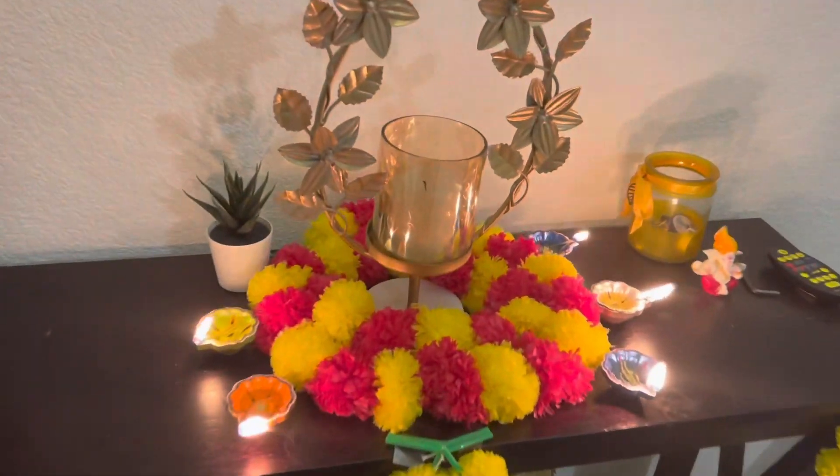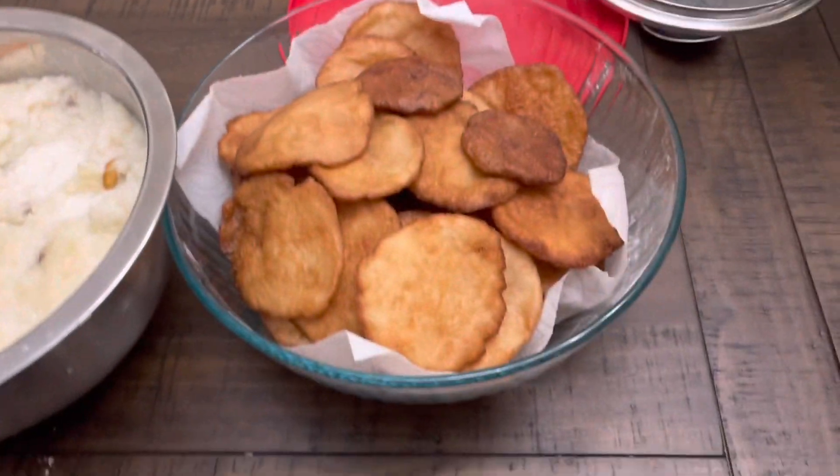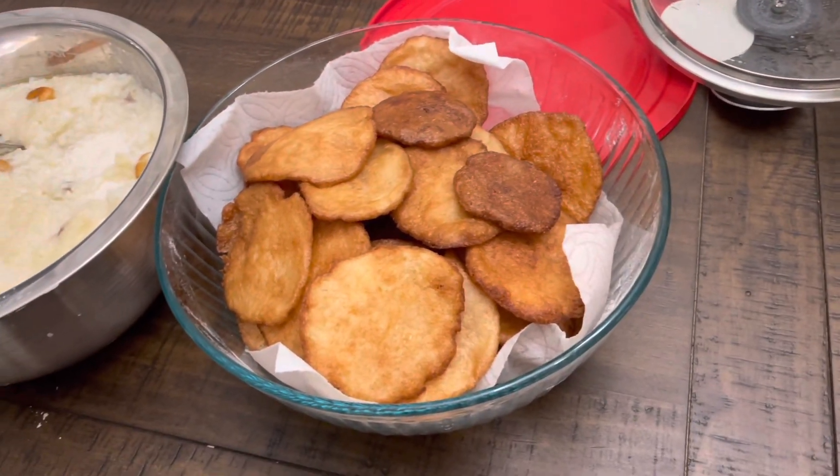On the Diwali day I made rice payasam as the prasadam. Along with it, we also have to give 21 arisalu and 21 vadas for the Kedar Esvara Vratam.